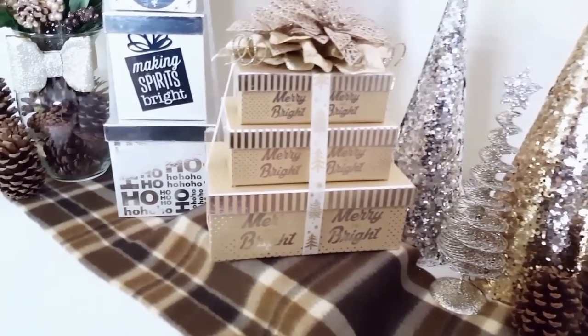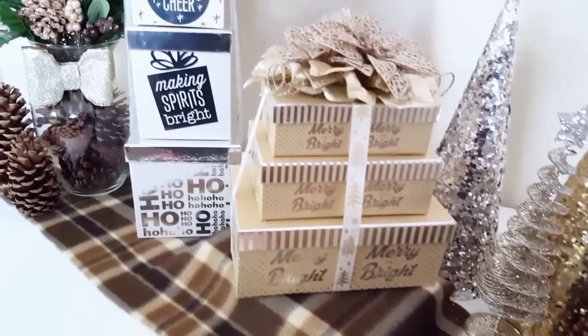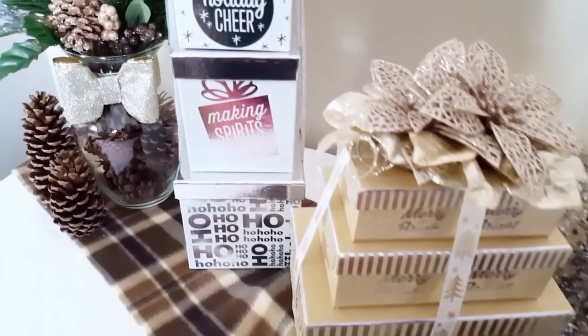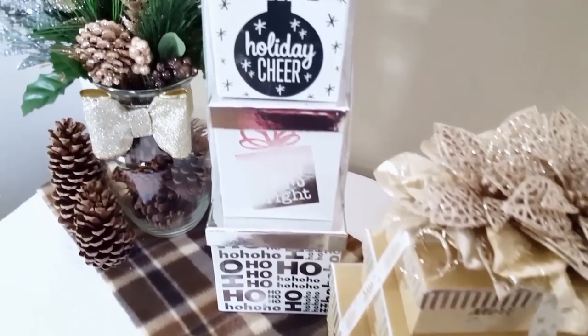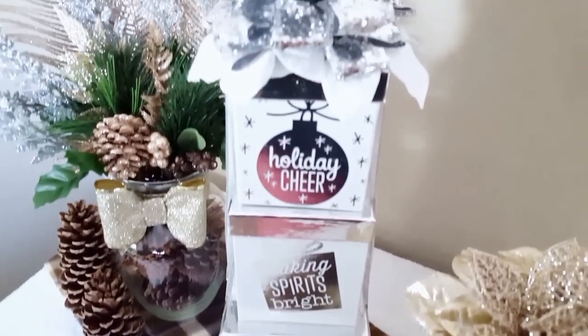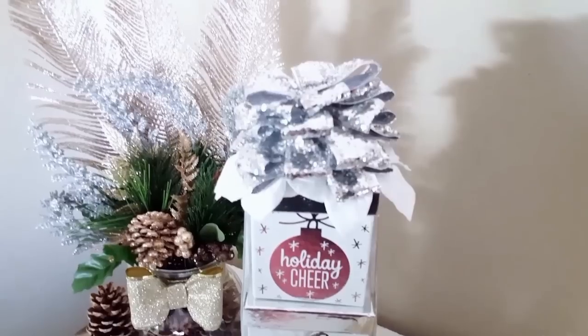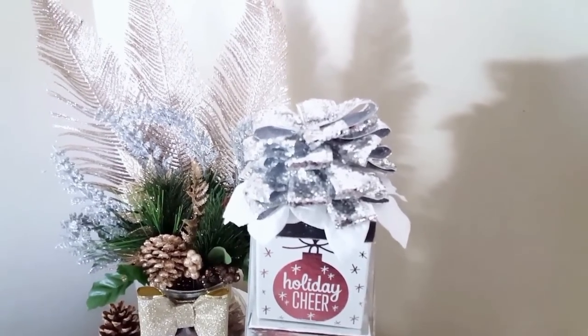I'm pretty sure I am going to be doing these every year, making boxes to either display around my home or to put under the Christmas tree. When you first put up your Christmas tree before you actually have presents underneath, this can just look really, really beautiful. I hope you guys try this project — it is a lot of fun, and I'll see you in the next video. Bye!